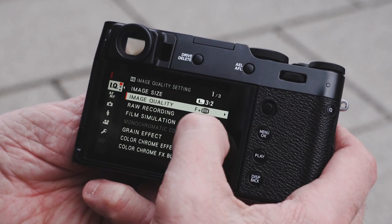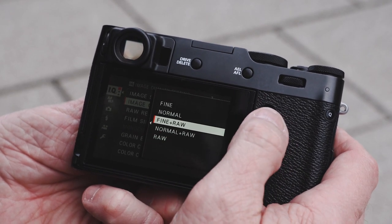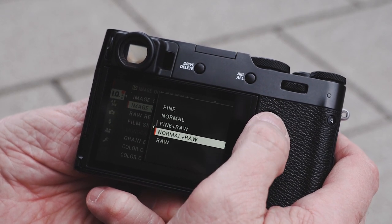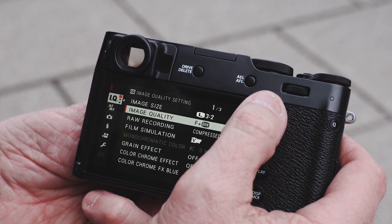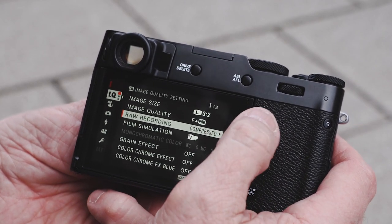I have image quality — I'm shooting image quality as fine and RAW at this point. You can see in the menu where it's fine, you can have normal and fine, which are JPEG only, normal and RAW, or just RAW alone. I'm doing RAW and fine, and I do that also because with film simulation mode you can do a preview of things.